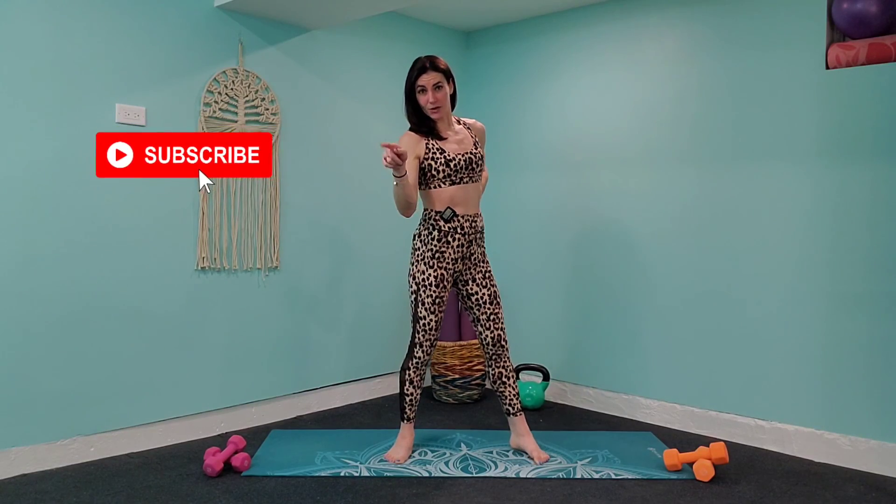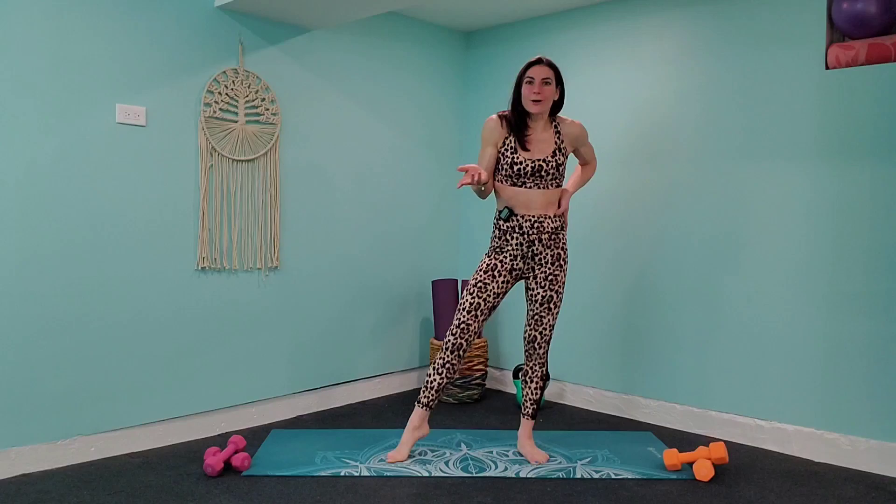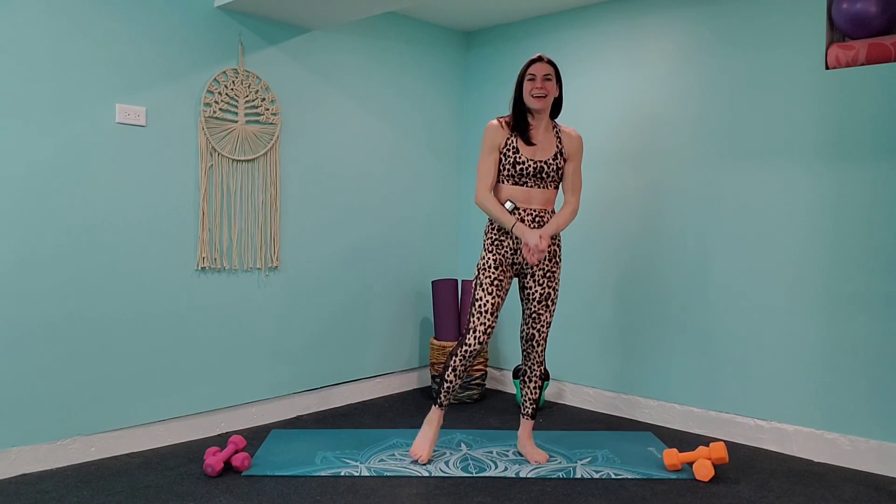We're at the halfway point of the challenge — let's keep going. If you didn't subscribe already, go subscribe. I will see you for Day 14. Have a great day, everybody.